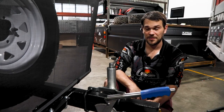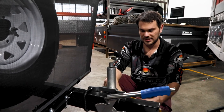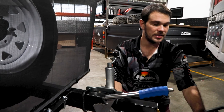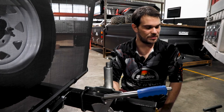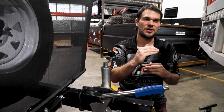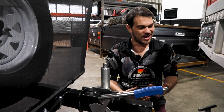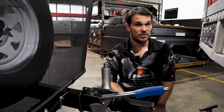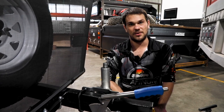If you lower your jockey wheel all the way down and can't flip it up because the camper's weight is still supported by that wheel, your tow tongue is not high enough. You may be able to flip the tongue to gain a little extra height. If that's not enough, an adjustable height tongue is recommended to give you the extra height required to lower the jockey wheel.